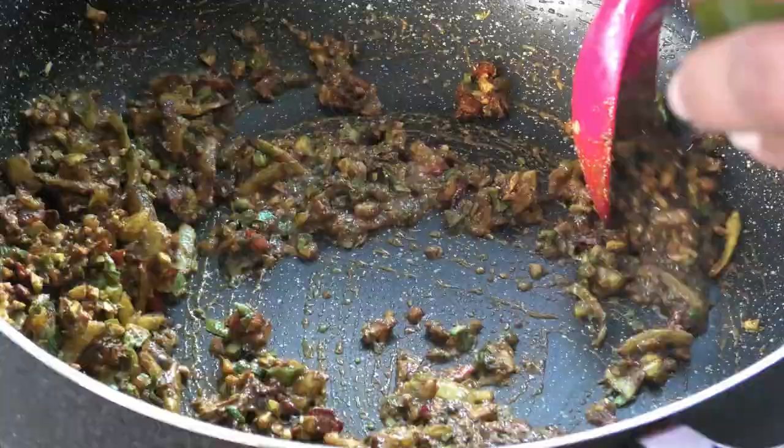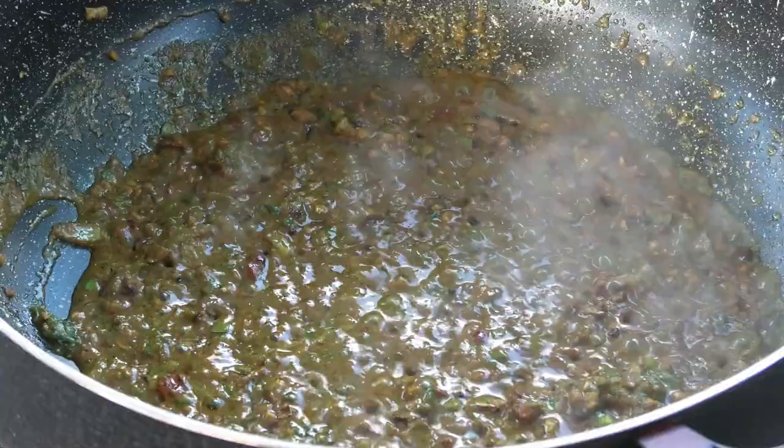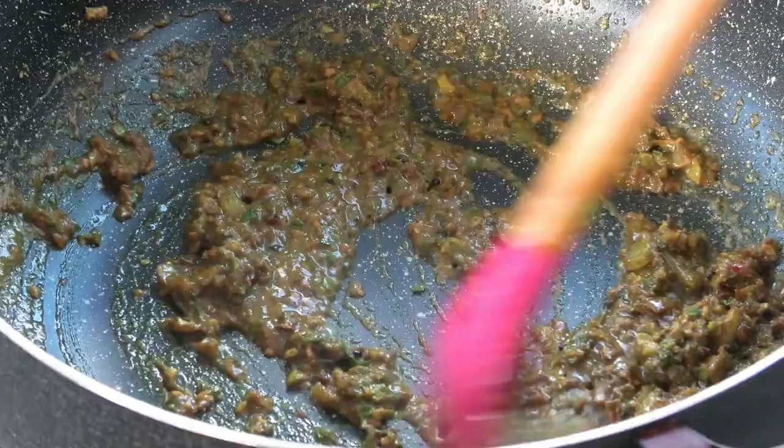Next we're going to add in some water to cook the curry. Add in that water and mix it well until the oils start to separate from the curry, and once you see that happening just give it a mix.